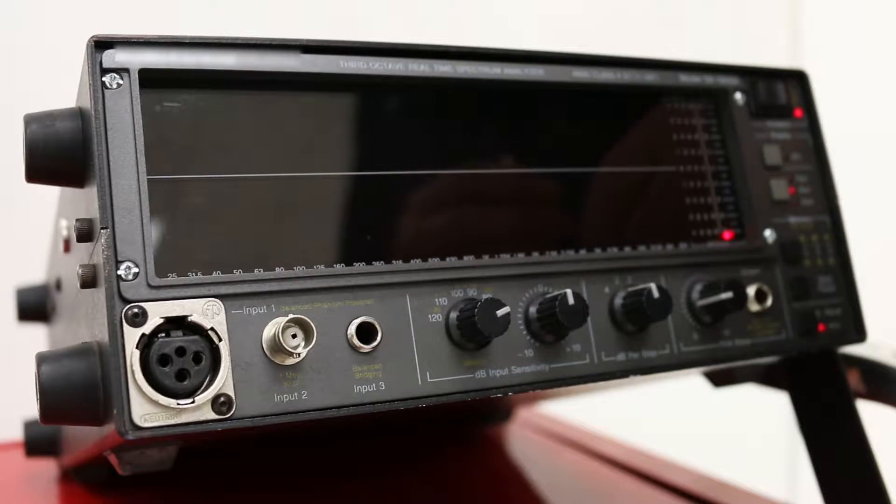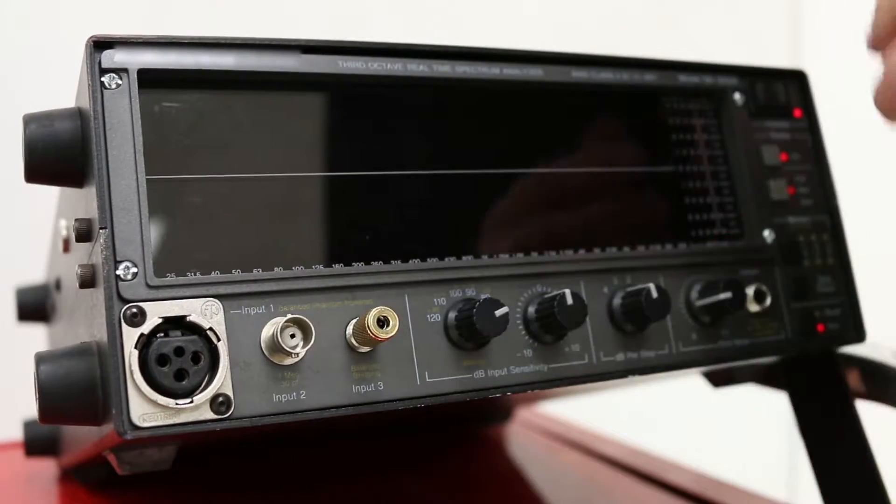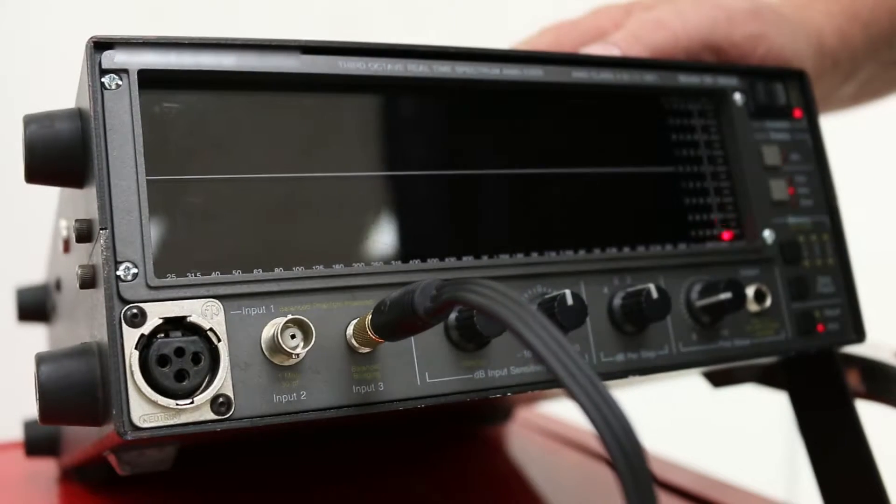If you're fortunate enough to have an AudioControl RTA, we're going to use the quarter-inch input for input 3. We'll plug in our quarter-inch adapter and then plug our 3.5mm to RCA in. Now we're ready to test.